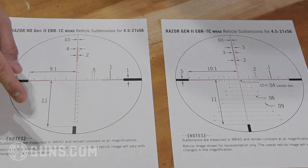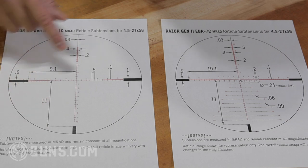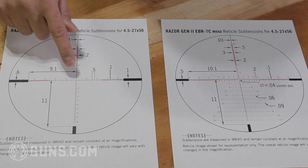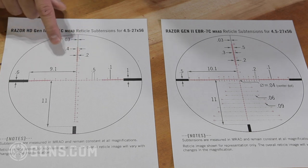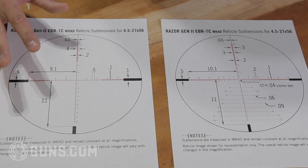As you can see here, the reticle is what's shown in red. These numbers in black are the distances — basically how far apart these hash marks are and the size of these hash marks. It's a good way to illustrate what you're looking at and how big they are.